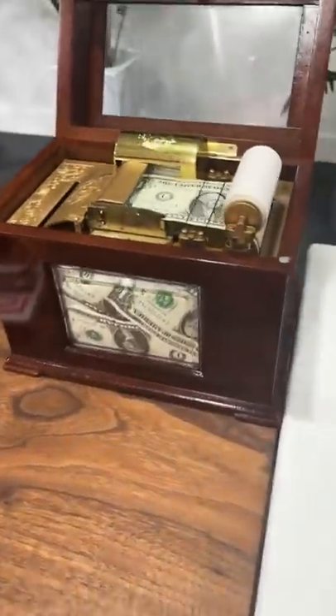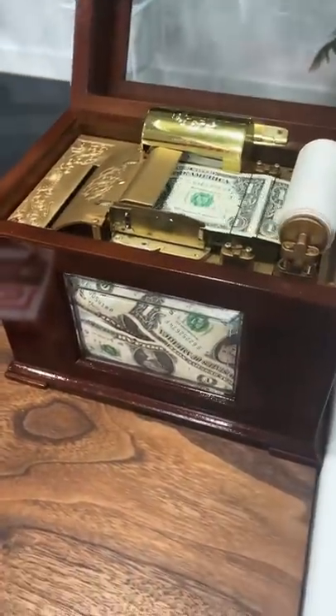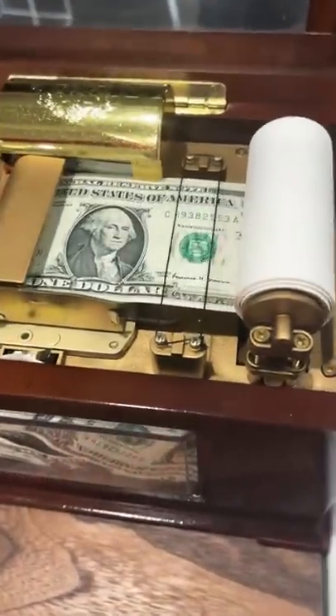So you can just leave this thing on for a few hours and before you know it, your box is filled with $1 bills. It lets you know when it's ready too.